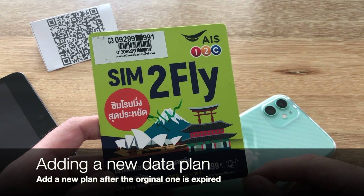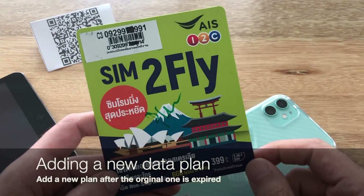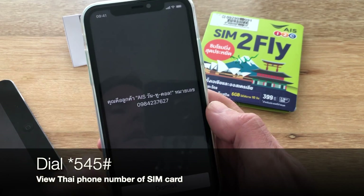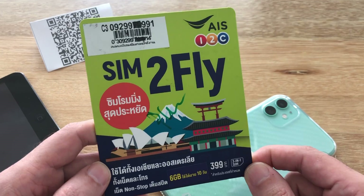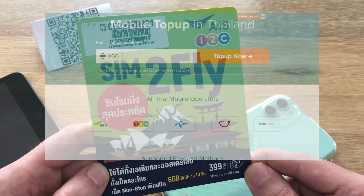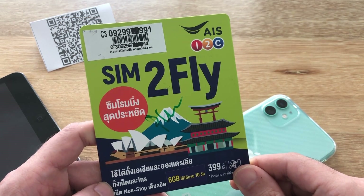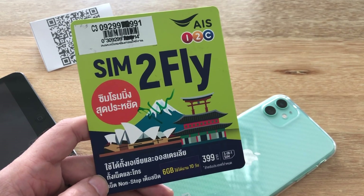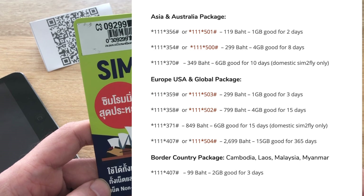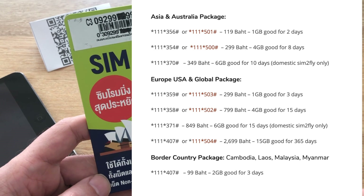The process for reloading and subscribing to a new package is quite simple. You'll need the phone number which is listed on the packaging, or if you don't have the packaging anymore, you can simply dial *545# and press send. That'll pull up a dialog box which will show your SIM's phone number. You can then take it to any of the online recharge websites, or use the AIS app. After you've loaded the credit, you can use a USSD code to subscribe to the package of your choosing — I'll put a link to all the packages in the show notes. For example, for the two-day one gigabyte Asian package, just make sure you've loaded the appropriate amount of credit and then enter the USSD code.